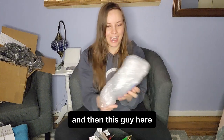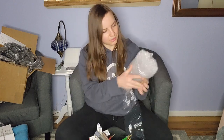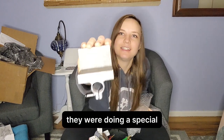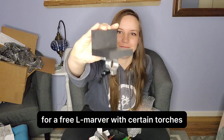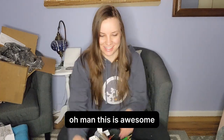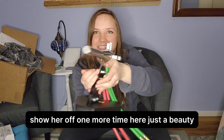And then this guy here — let me just get in here and show you. So this is actually a little freebie. They were doing a special for a free Elmarver with certain torches, and I qualified for that, so super excited about that as well. This is awesome. Let me show her off one more time here — just a beauty.